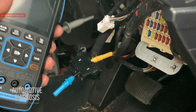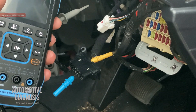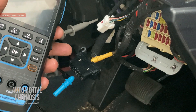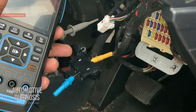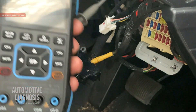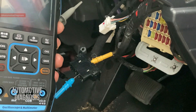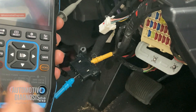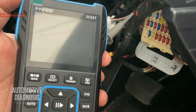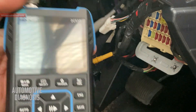Hey everyone, welcome back. We already have some videos on the channel explaining how to perform diagnostics on the CAN bus, including how to check the waveform and use a multimeter — you can find the link in the description. But checking the CAN bus with an oscilloscope is always more effective. Many of you asked how to do it with a budget oscilloscope, so that's why I'm making this video today.